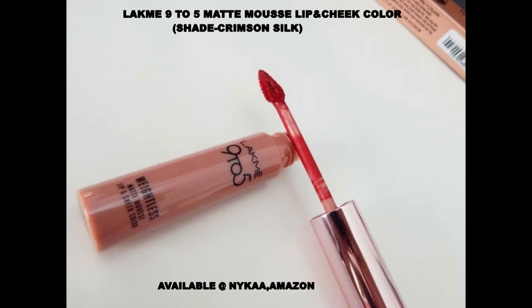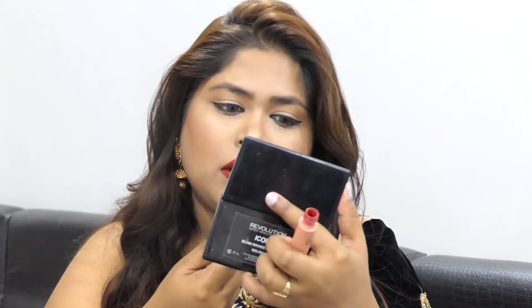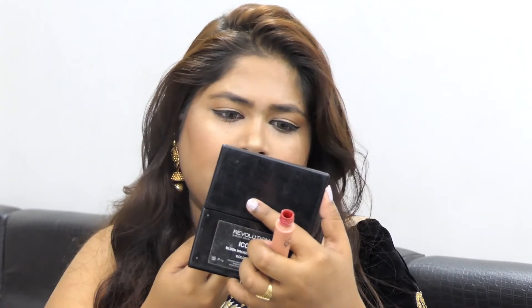Now I'll be taking this Lakme 9 to 5 mousse lip color in Crimson Silk — it's a red burgundy maroon color. This is the finished look. Thank you for watching.